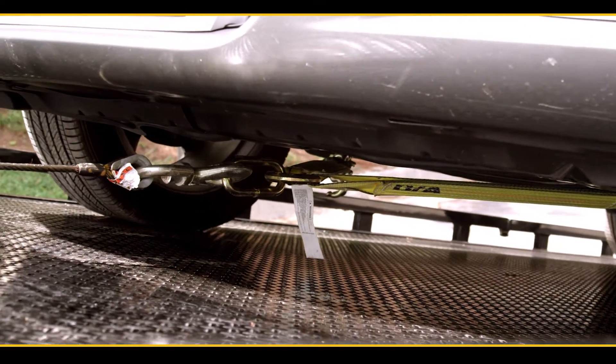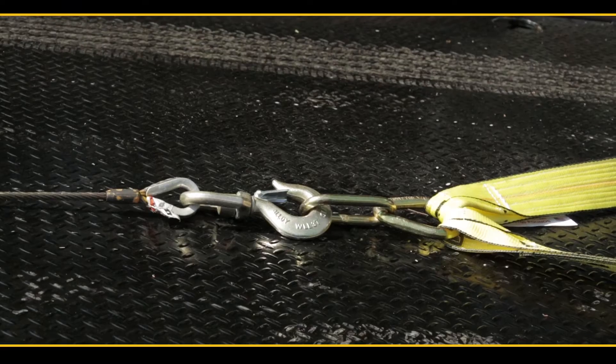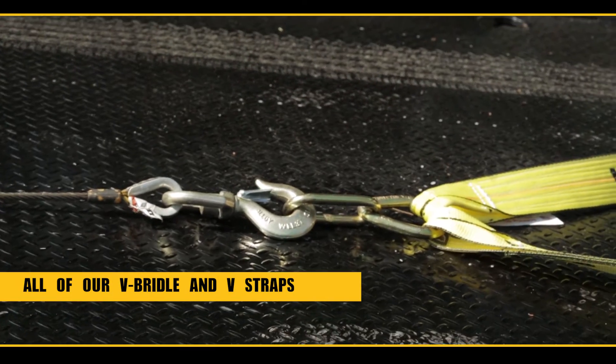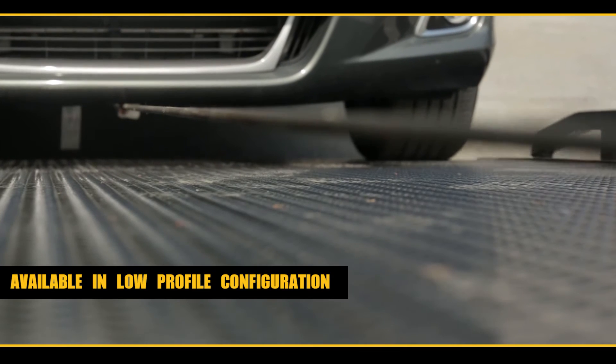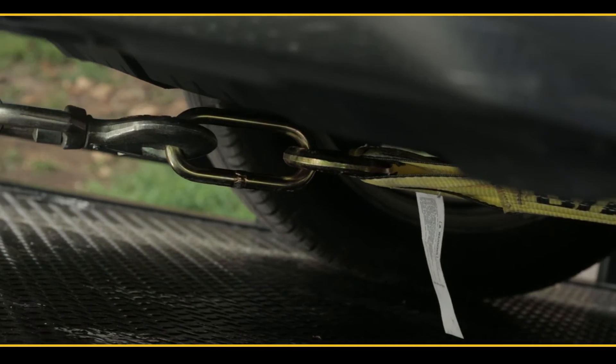In turn, it keeps the tip from damaging oil pans or anything else in its way. At BA Products, all of our V-bridles and V-straps are available with an oblong link in the Low Pro configuration. At BA, we solved a problem and we created a solution.